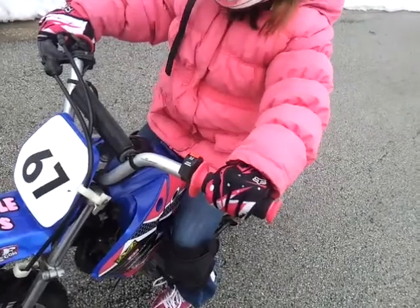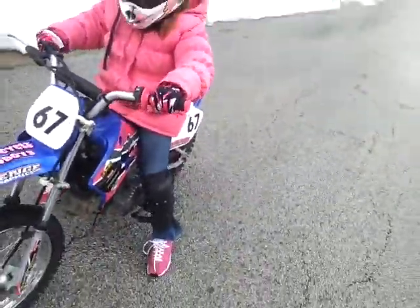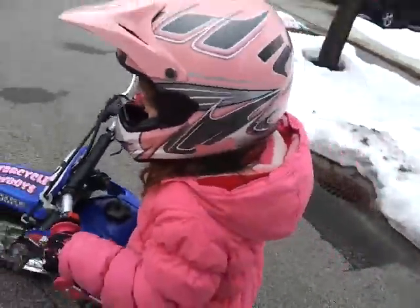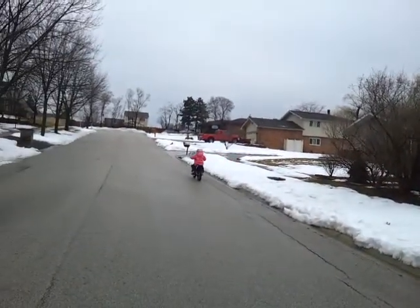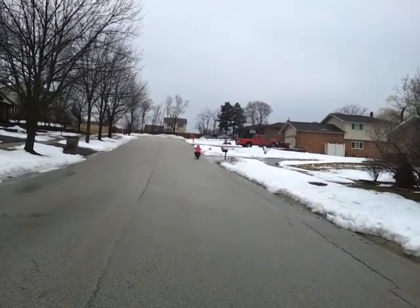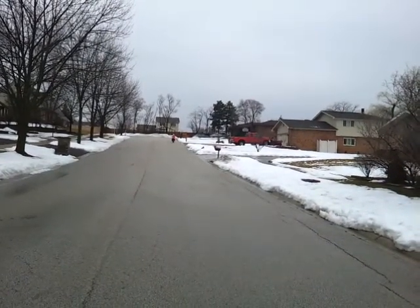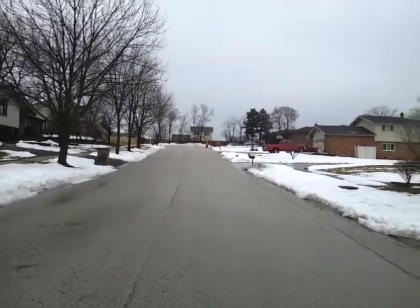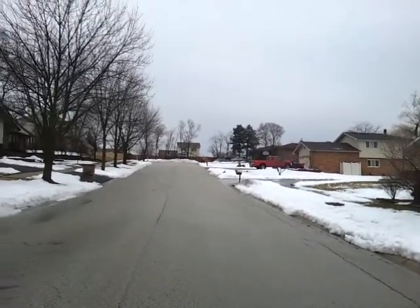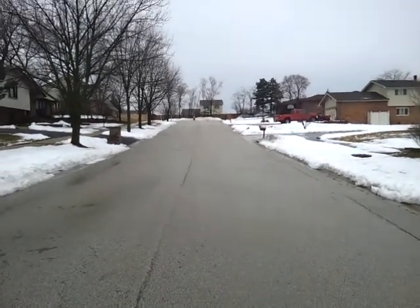Dominic can do it. He can? Yeah. It's down. Yeah, it is. He doesn't do it every time. You did it before. You did it. He's on a car.